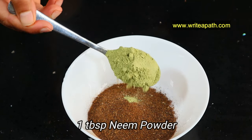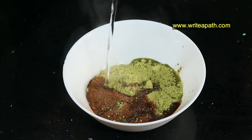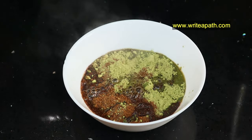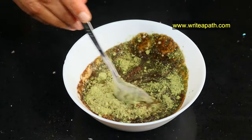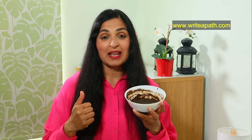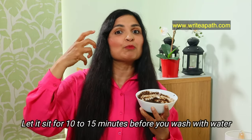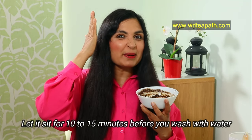Add one tablespoon of neem powder to the shikakai and mix it in hot water to make a thick paste. Apply the shikakai paste on your scalp and on your hair as well, and let it sit for 15 minutes. When you wash it off, first sprinkle some water to wet it, rub it gently, and then wash it off with plain water.